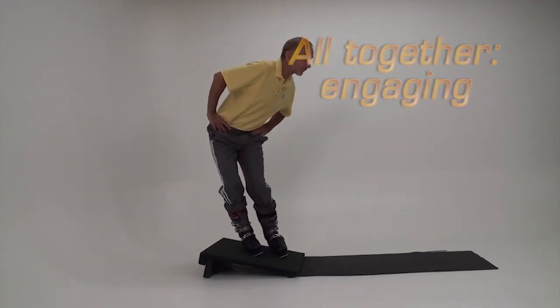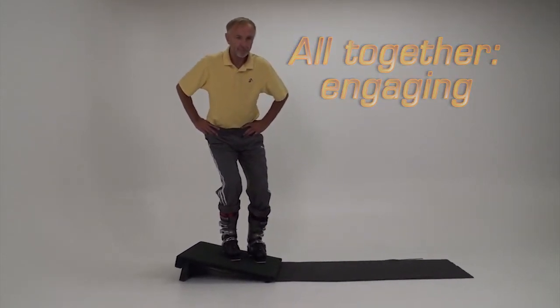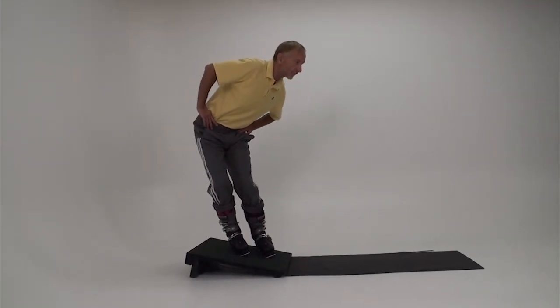Let's put everything together that we've practiced so far and work on engaging or tipping the feet uphill. This includes the essentials of tipping, flexing, counterbalancing and counteracting.